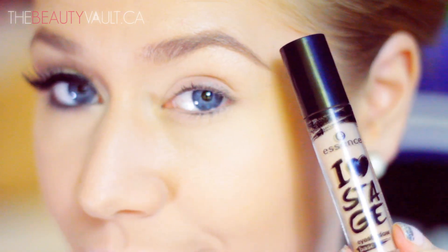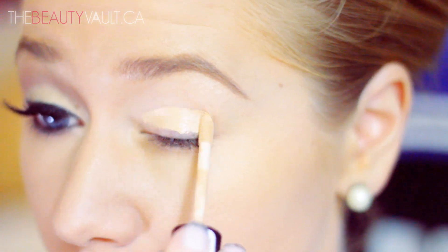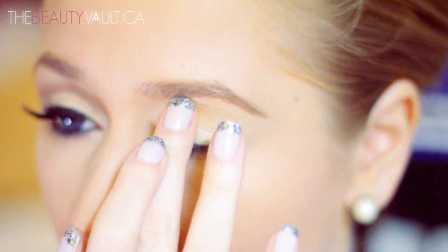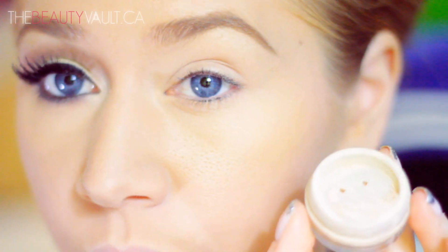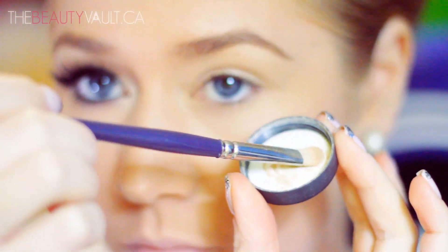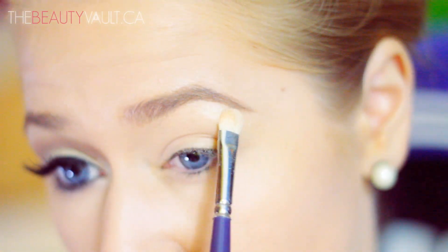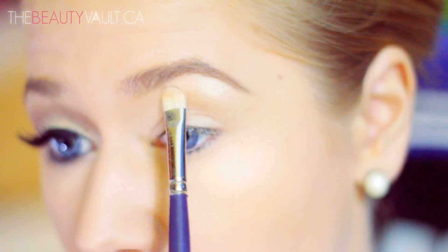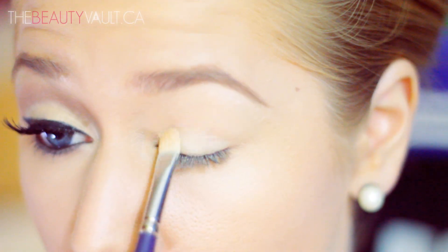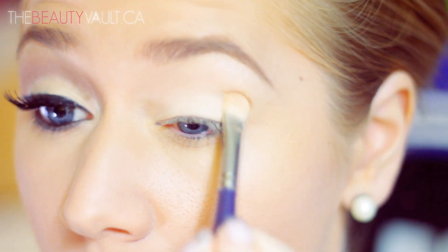The first thing I'm going to do is prime my eye with the Essence I Love Stage Eyeshadow Base — this is an awesome eyeshadow primer, I absolutely love it. Today I'm going to be using the Bare Minerals Multitasking Eye in Well Rested, and I'm going to apply that to my brow bone, and then pack it onto the bottom half of my eyelid. This isn't an eyeshadow — usually it's used underneath the eye to brighten up the area. It's more so like a mineral concealer, but I absolutely love using it as an eyeshadow because it's so opaque and matte, and it works really well for this look.